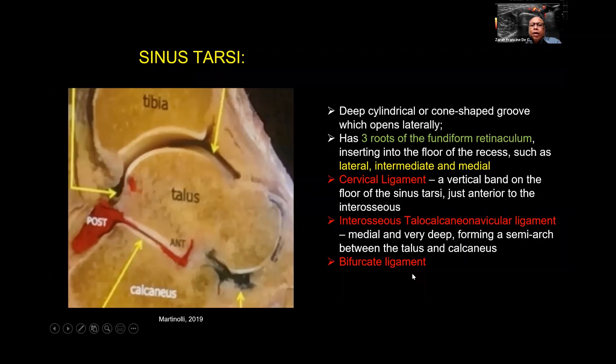Deep and medial is the interosseous talocalcaneonavicular ligament, forming a semi-arch between the talus and calcaneus. The bifurcate ligament is found at the dorsal portion, with one branch from the calcaneum attaching to the cuboid and another attaching to the navicular — forming the Y-shaped bifurcate ligament. The sinus tarsi has a posterior joint with a recess extending anteriorly. If there is effusion, it could empty into these spaces. There is also another joint in front connecting to the navicular.